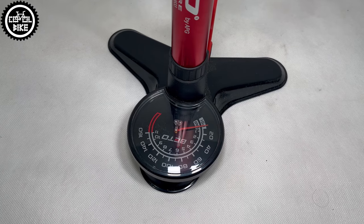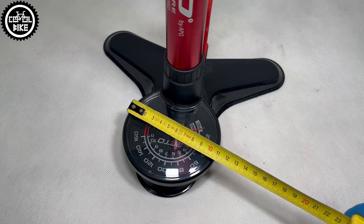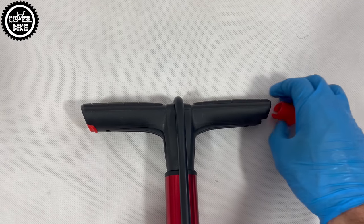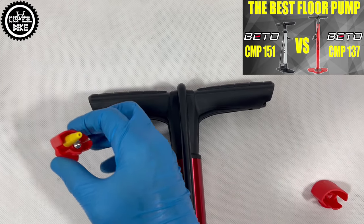It has a very large 4-inch white pressure gauge scaled to 160 psi, a set of tips for inflating mattresses, and a needle for balls hidden in the handle — which unfortunately fall out during pumping.